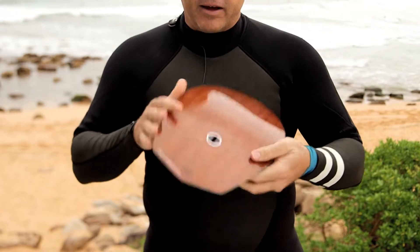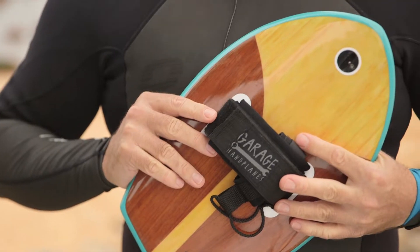We've also designed it with a fin plug. You don't have to use the fin, but incorporating that gives you a lot more hold on a wave face and directional control, and there's a GoPro plug on the nose.